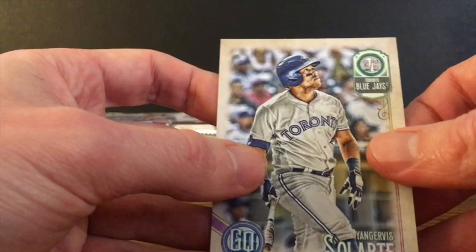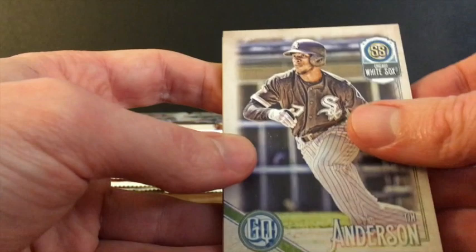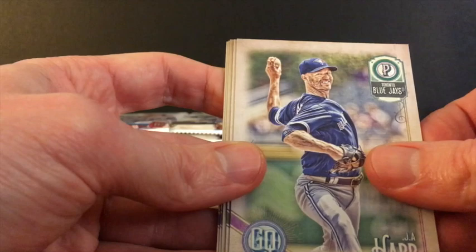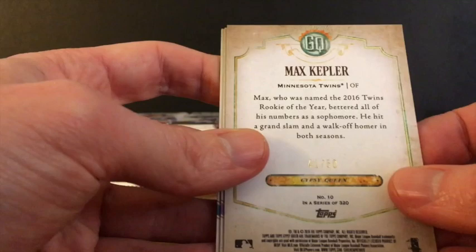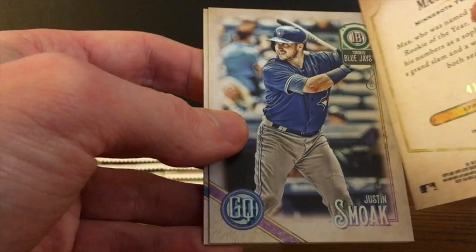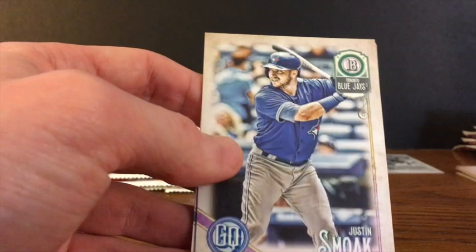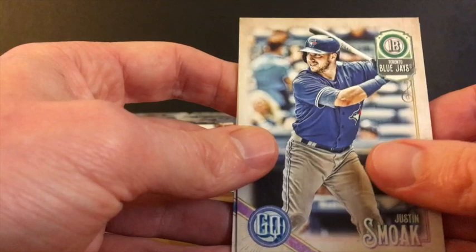Last pack of the far right row. Tim Anderson of the White Sox, Ichiro, J.A. Happ, Andrelton Simmons. And another card — we've got a serial number. Max Kepler, serial numbered to 50. It looks like the black and white variation numbered to 50. That's a nice card to get, a serial numbered parallel. Justin Smoak, Max Scherzer, and James Paxton.